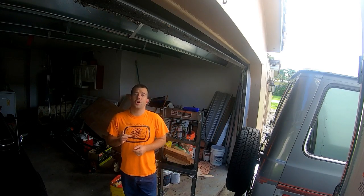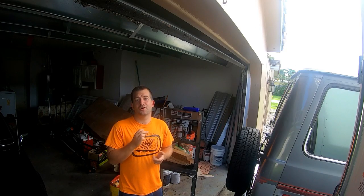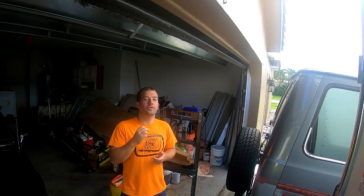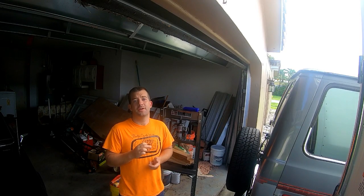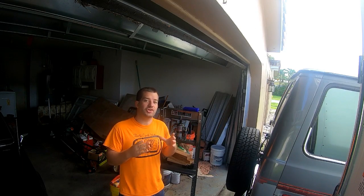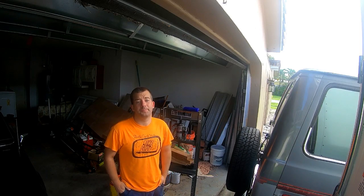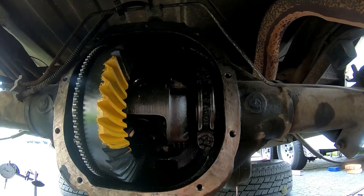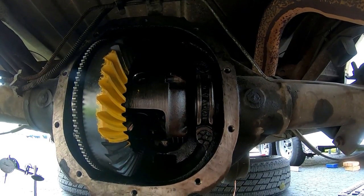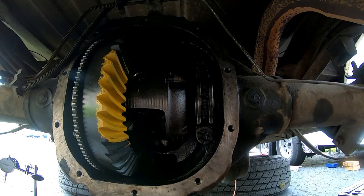Getting that new crush sleeve started on the pinion is an absolute bear. I used an 18-inch half-inch breaker bar and a hydraulic jack to turn it, getting about 30 degrees of flex on the breaker bar. We got the pinion preload set to 20 inch-pounds and gear backlash set to 12 thousandths, and luckily we didn't have to do a whole lot to get into those specs — because this job is kind of a bear.